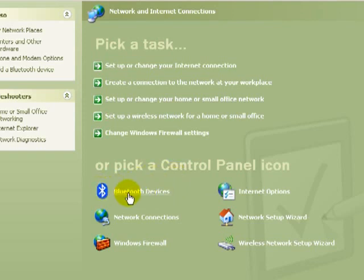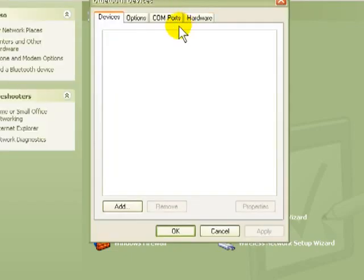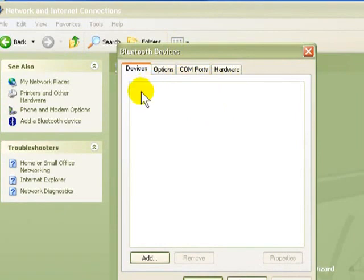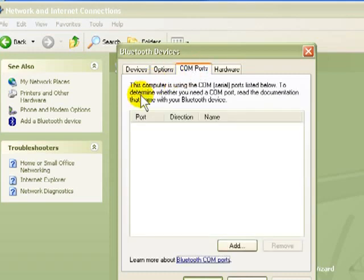Once you've got this installed and that icon is there in Network and Internet Connections, you just click on it and it's going to bring up your Bluetooth devices. Normally any device that you have added will be in here. In your options, after you get your Bluetooth dongle plugged in and you've got your software loaded, you'll have options for somebody to find your computer with their Bluetooth — just turn on Discovery. Click that, and then unclick it after they have discovered you. Don't worry about the COM ports — that doesn't matter.